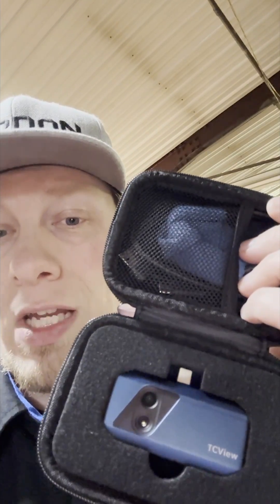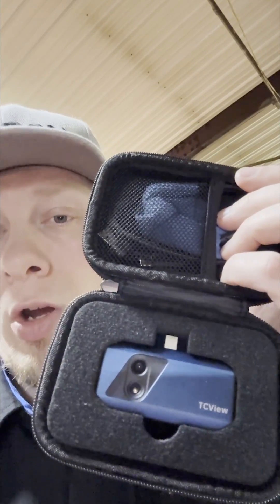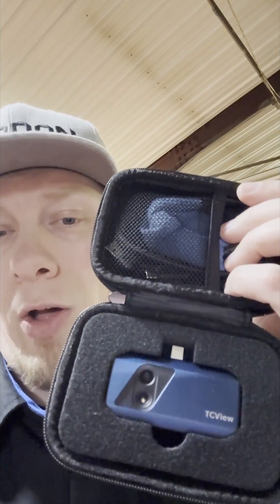This is the new Topdon TC001 Plus. What makes this camera unique is it has a standard camera, a regular camera, as well as a thermal camera. What this does for us is it allows us to overlay a thermal image on top of a regular image so that we can see clearly what we're looking at in order to make a determination whether or not something is functioning correctly.